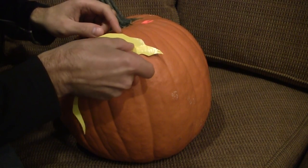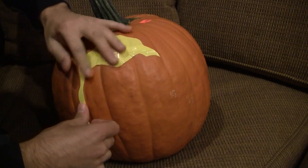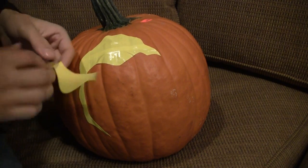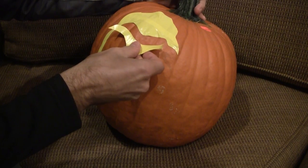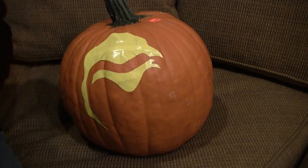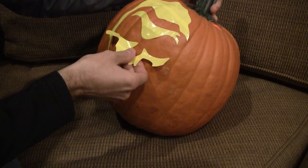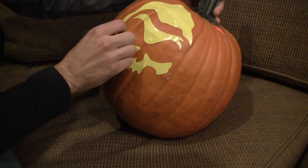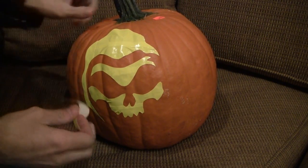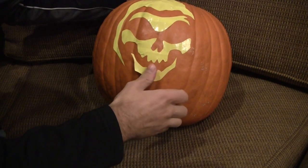I'm going to start sticking these tape pieces onto the pumpkin. The pumpkin surface isn't totally smooth — it has a lot of bumps and lines — so you want to just work with those as best you can. This is a design I found online, a simple Grim Reaper kind of mask. I'll explain exactly what I'm doing in a second, but I want to get all these pieces on first. Now you can start to see that face take shape. I did make it yellow for a definite reason, so I'll put that right about there and now I'll explain exactly what I'm doing.